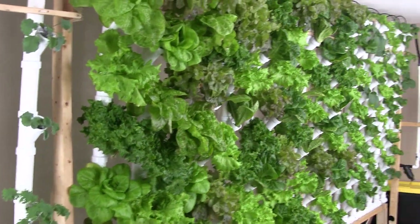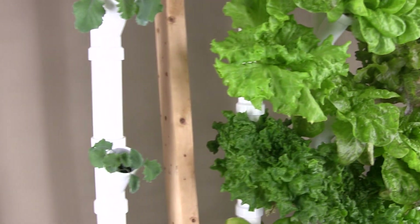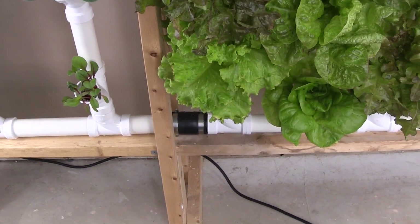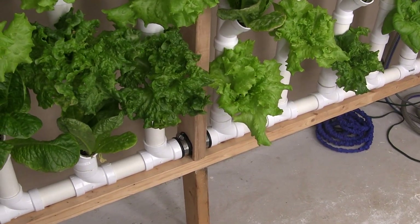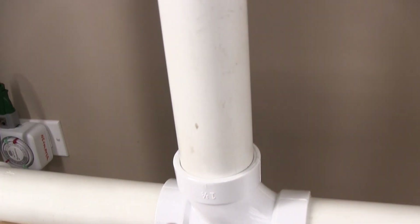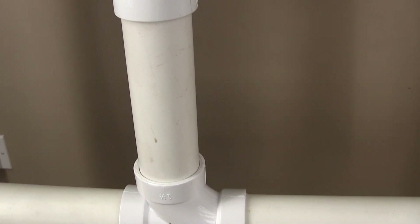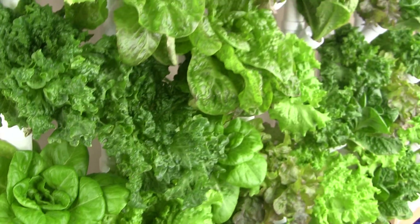Let me show you some of the improvements in this system over my old design. First and foremost are the one-and-a-half inch YTs. I also engineered three rubber couplings into the return line so that I can take this system apart in pieces. Each tower is not glued down, so I can just pull out the pipe if I need to shut down and clean at some point. When I'm outside in my greenhouse in spring, summer, and fall, this system won't be in use.